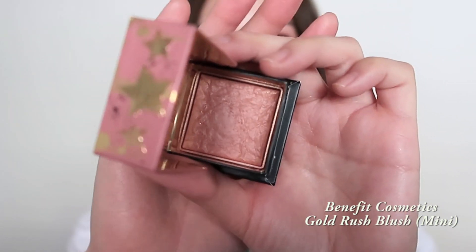Next, I'm using the Benefit Cosmetics Gold Rush Blush in the mini size and applying this to my cheeks. This blush is definitely more on the subtle side — it's not really that pigmented so I feel like it's a highlighter blush more than anything, but the shade is really nice. If you haven't seen it yet, I did post a favorite blushes video so I'll leave that in the cards.